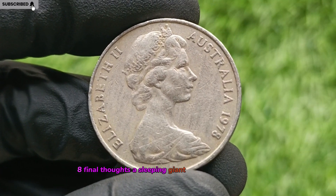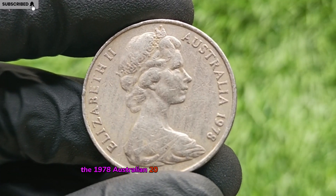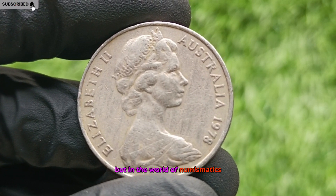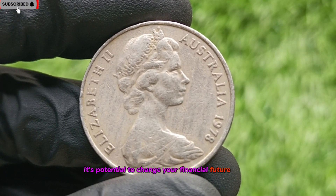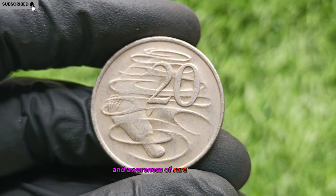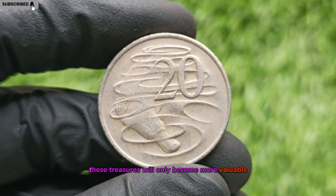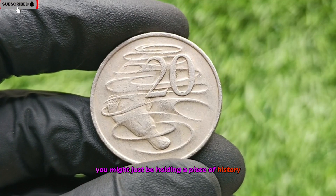Final Thoughts: A Sleeping Giant of Australian Coinage. The 1978 Australian 20-cent coin may seem ordinary, but in the world of numismatics, it's a sleeping giant. Its potential to change your financial future is real, especially if you stumble upon a rare version. As more collectors enter the market and awareness of rare coins rises, these treasures will only become more valuable. Don't overlook that old coin jar — you might just be holding a piece of history worth a fortune.